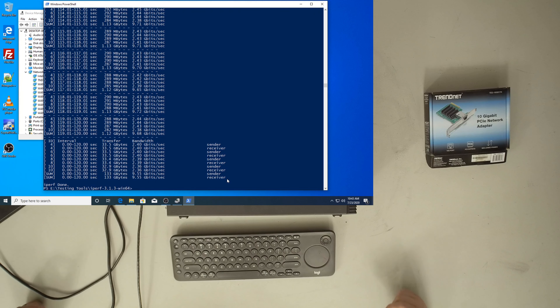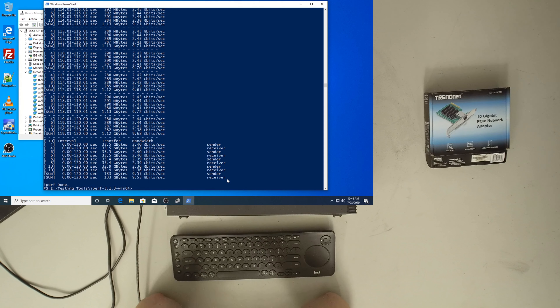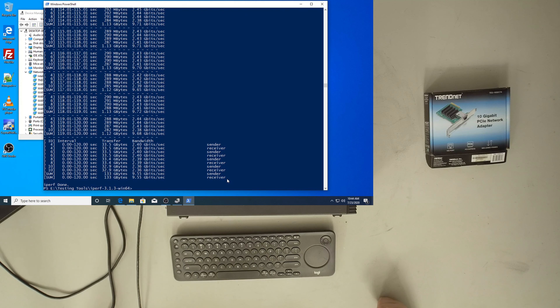My home network is an excellent example of both applications. I've got 10GB between my server and my desktop, which feeds a 10GB trunk to the switch, which talks to my wireless access points. But everything else — my TVs, the Chromecasts — they're all wireless. I've got a gigabit line running to the desktop in the living room for emulators. The server has a 20GB symmetric link to the switch so everybody's traffic has plenty of room to move.